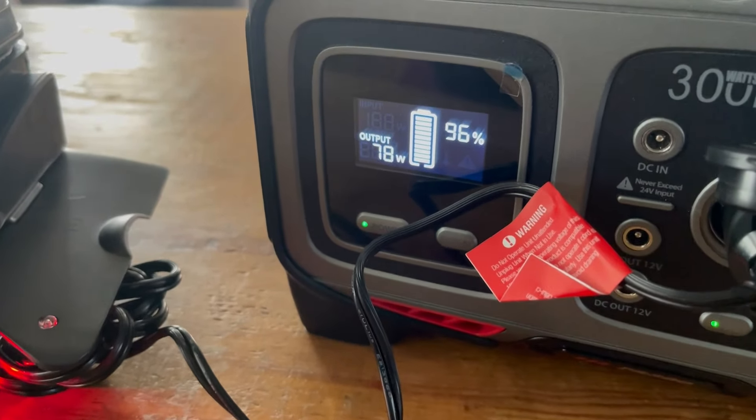On the RockPals it's pulling approximately 78 watts. I went ahead and set a 20-minute timer, which is what is recommended for a completely frozen meal. You'll notice the output is actually climbing — it's now at 107 watts. So as it's getting warmer, it's definitely drawing more, and we've dropped two percentage points on the RockPals. This is a 300-watt generator, so we're going to see how it fares on a 20-minute cycle. I wanted to test all of this out before I hit the road so I'd know what to expect.